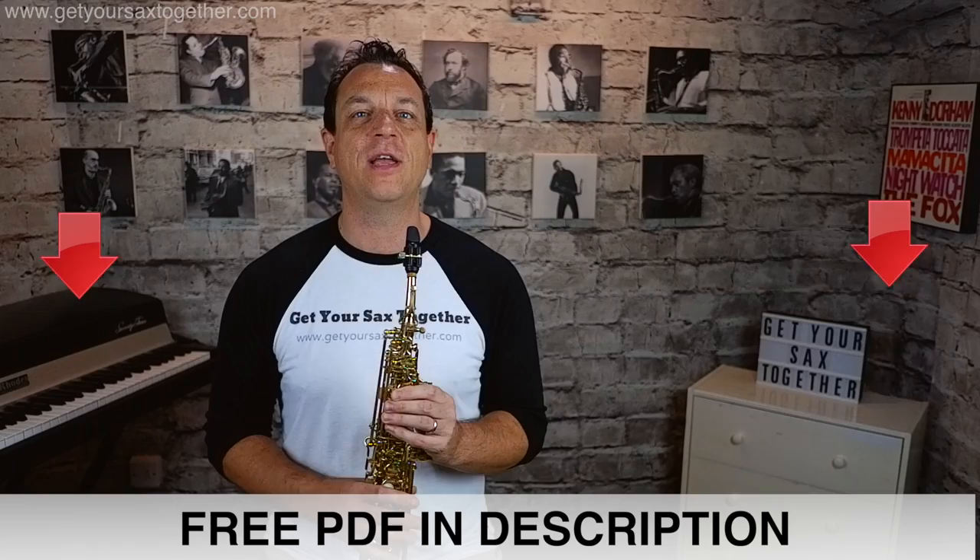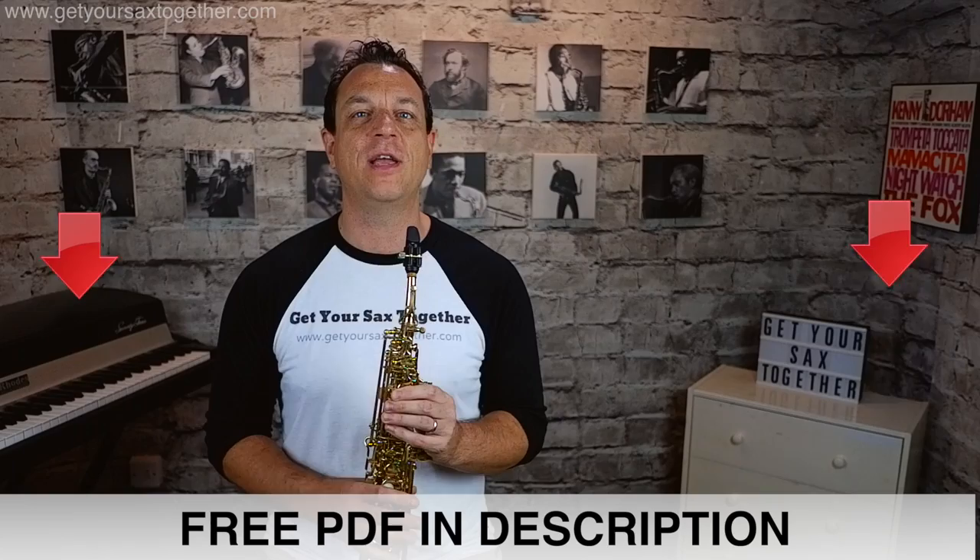The beauty of this system is that if you only know how to play up to a palm key D, then that's fine — practice your scales up to a D or C sharp depending on the scale. And if you only know how to go down to a low C, that's fine too. For most people the range of the instrument goes from a low B flat to a high F, and that is what I'm going to demonstrate and what is on the free PDF in the description.